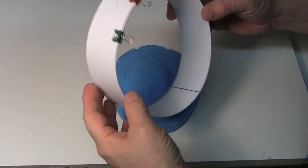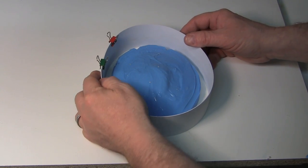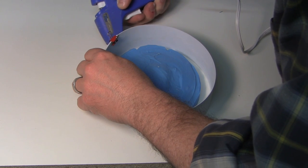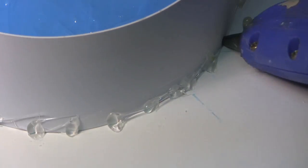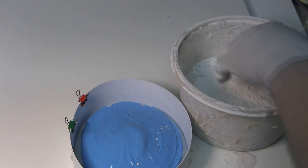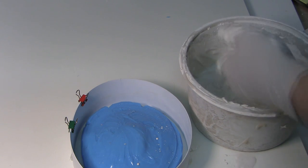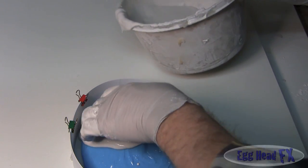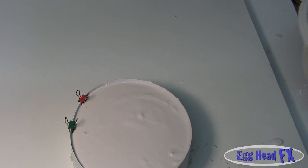Now we're going to make the mother mold — same as before with styrene and clips, leaving about an inch gap. Hot glue it in place. Once your plaster is mixed, pour it in, making sure the key wedges you cut don't have air pockets. Let that sit and cure.